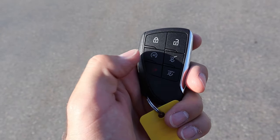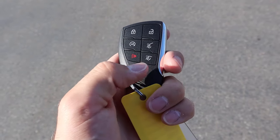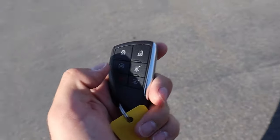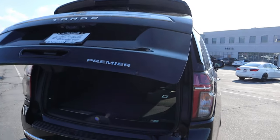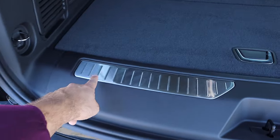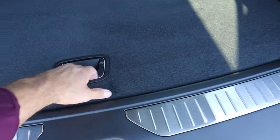Here's the key fob for this Tahoe. You can see the Chevy bow tie on the back. We have our unlock and lock functions, remote start, the opening for the hatch, and the opening for just the window. For today's video we'll do the hatch — you can see that pops right open. Notice we've got these nice metallic plaques on either side.